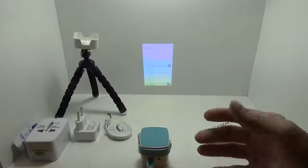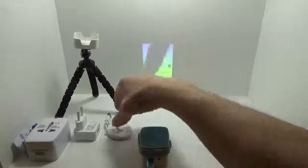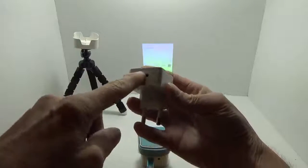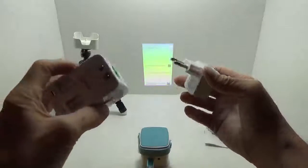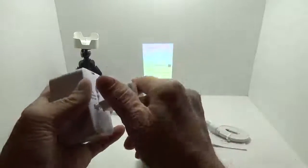I'm running it off the cable right now instead of the battery, just to charge it up while I play with it. They include a micro USB cable as well. You'll notice the included power plug is not a typical US plug, but they provide a little adapter with a US plug.